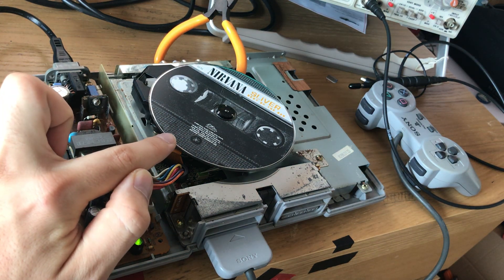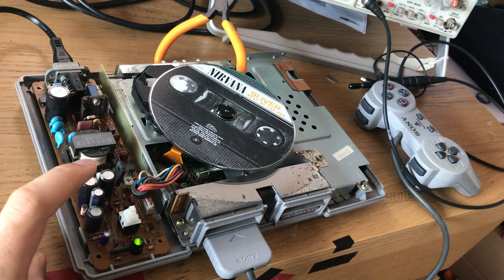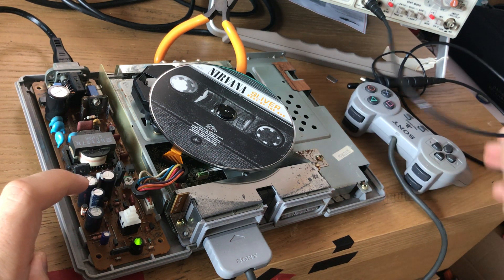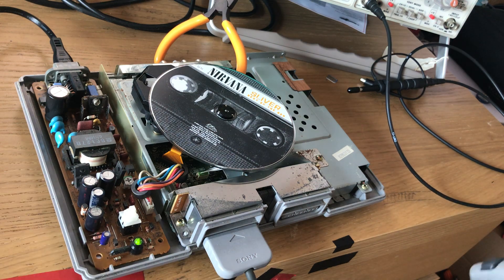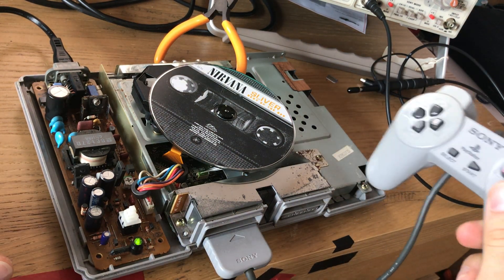If I had a monitor hooked up to this, we'd be in the opening menu. But I don't, so we're going to use our imagination. We need a PlayStation remote to control this. If I press the X button, that starts the CD playing.